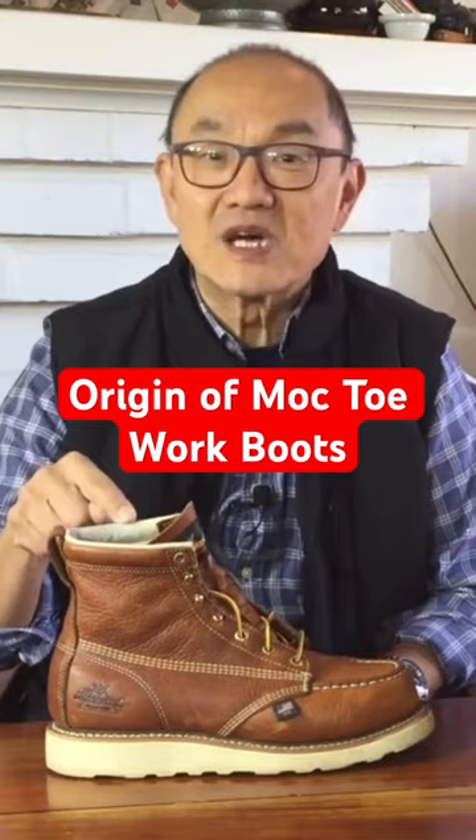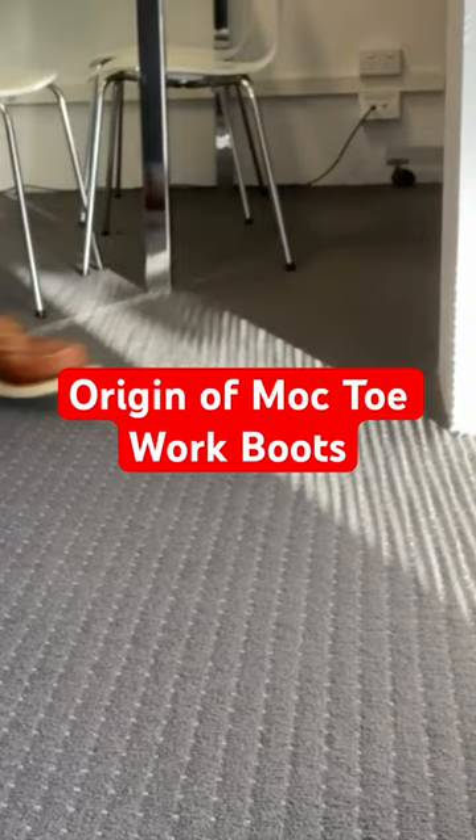Farragut introduced this mock toe in 1964 and originally called it the Hyken Camp, and it became the official Boy Scout boot at the time. From there, the mock toe boot quickly became a work boot adopted by construction workers.